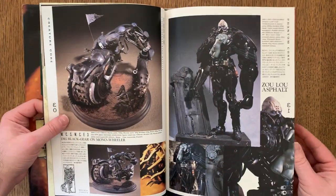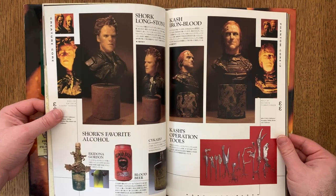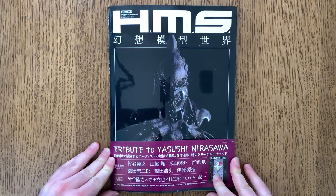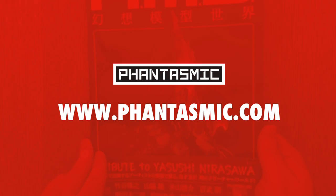The tribute book really is about preserving his characters. This Tribute to Yasushi Nirasawa art book is currently available in the Fantasmic store, though supplies are very limited. If you're a fan of monster art, garage kits, or tokusatsu, this art book is definitely worth checking out.